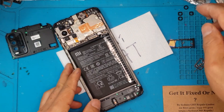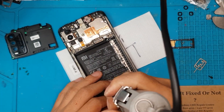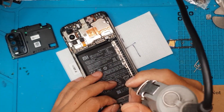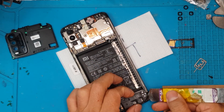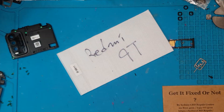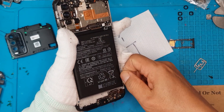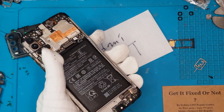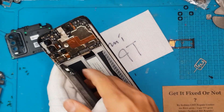David has now removed the replacement display so we can proceed to our full disassembly. We've proven that the replacement display is working — the touch is working — and now we're going to remove the components that we'll transfer to the new display, since the display also acts as part of the chassis.